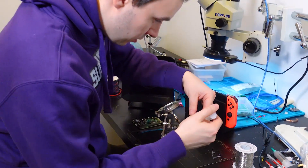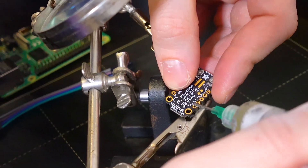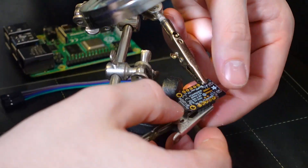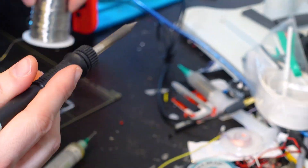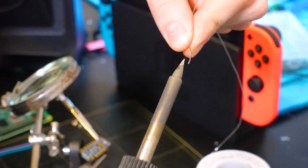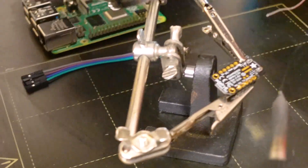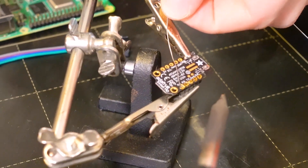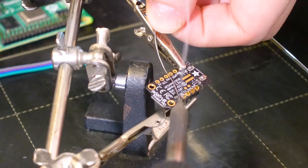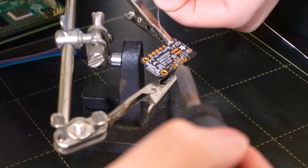First we put some flux on the pins so the tin connects correctly. Then we get some tin on our soldering iron. We put the tin next to each pin and hold it for a couple of seconds. As you can see my hands are shaking, but there we go — that should be pin one. Now let's connect pin two.